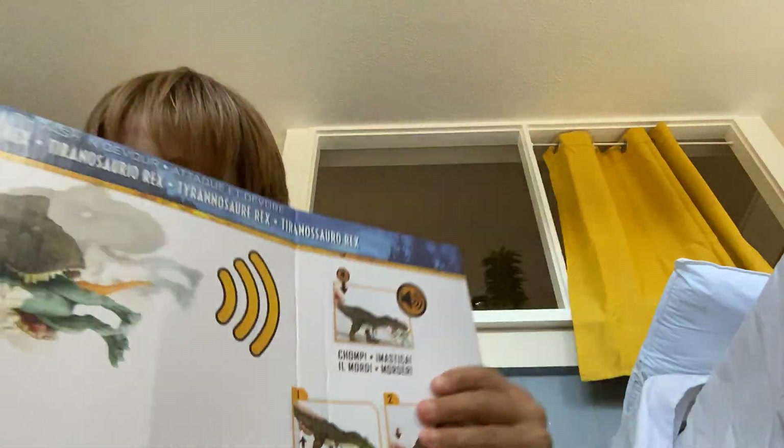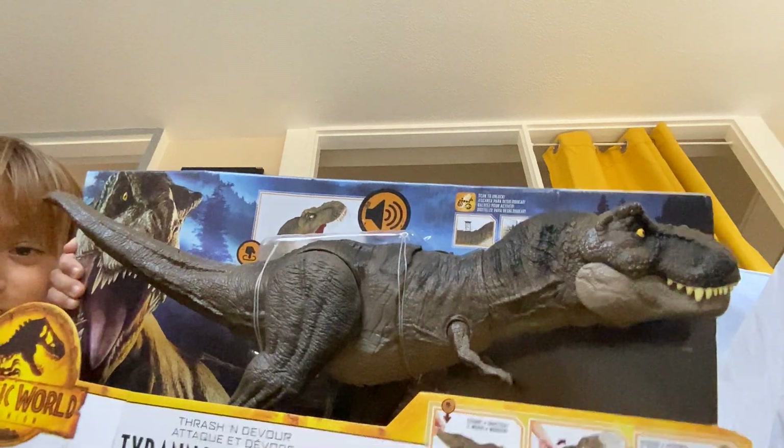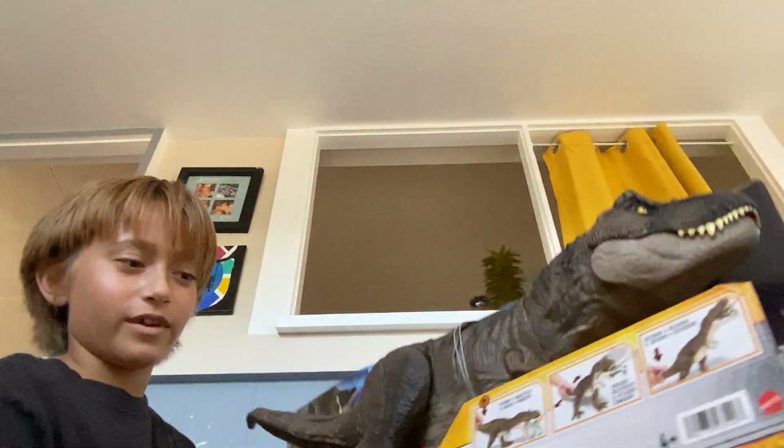Look at this, guys. Jurassic World Dominion Tyrannosaurus.